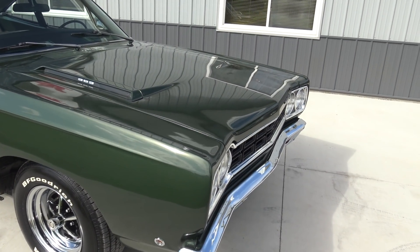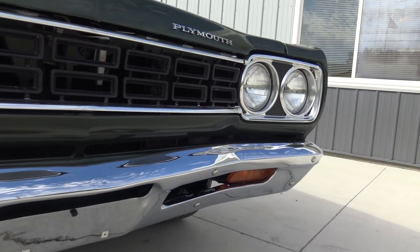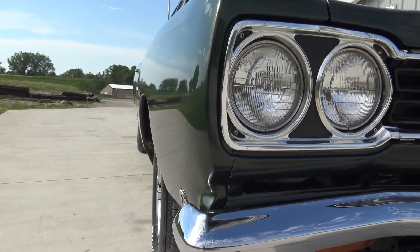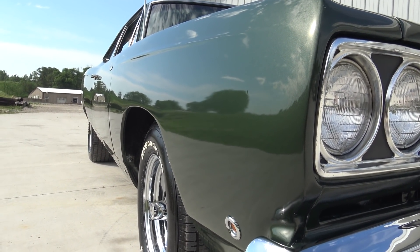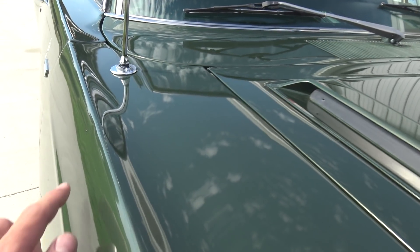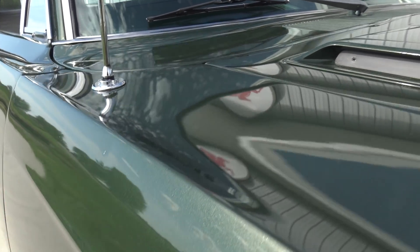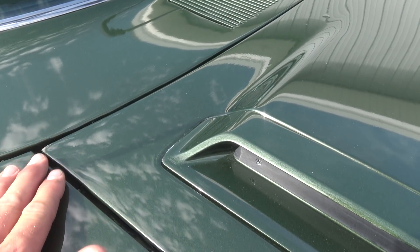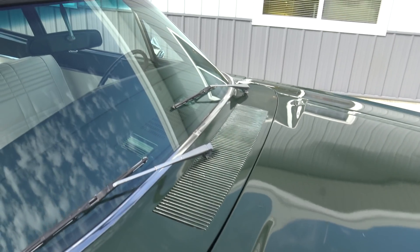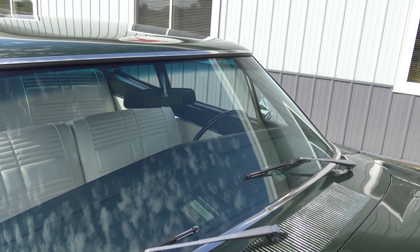When you stand back just a little bit, it's still a show quality looking car as far as shine and color. The grille looks really good. The front bumpers were all re-chromed during restoration, and the back bumper was redone as well. Looking up and down the sides, the paint and body is still super straight. There's one tiny little ding on the fender. The windshield is crystal clear — no wiper marks, no chips, nothing like that.